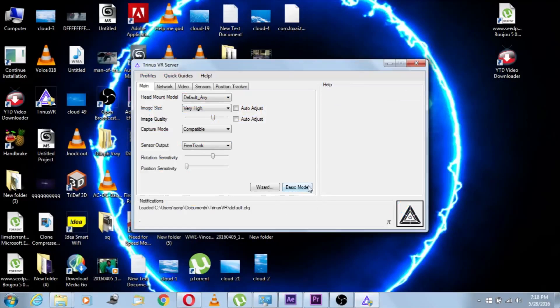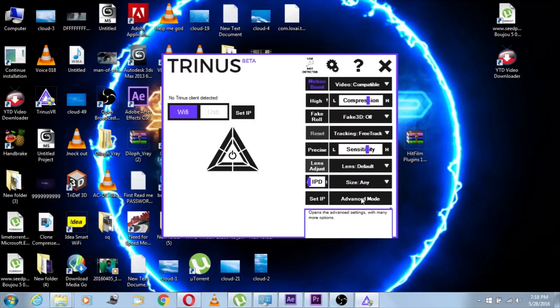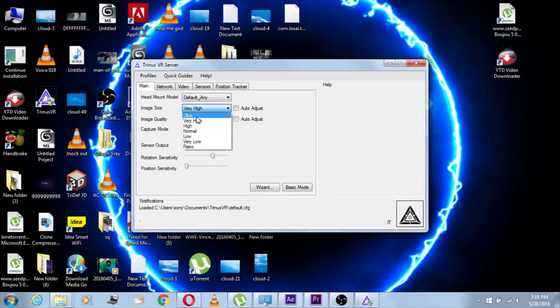So this is the advanced mode, but when you are using this for the first time, this window is gonna appear. There are two options you can see — Wi-Fi and USB. I'm gonna hit Settings and go to Advanced. It's gonna look something like this. The first setting is head model — I'm gonna change that to Default, that is perfect.